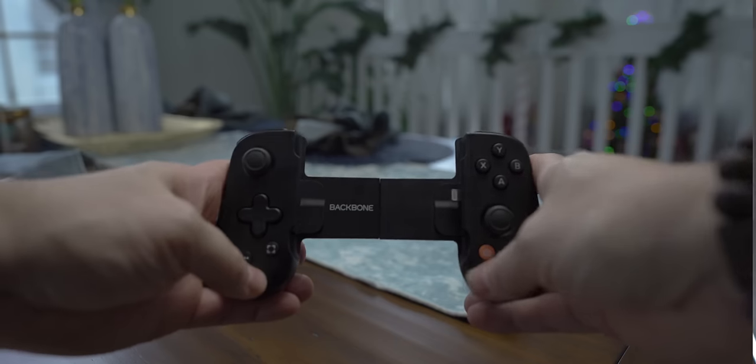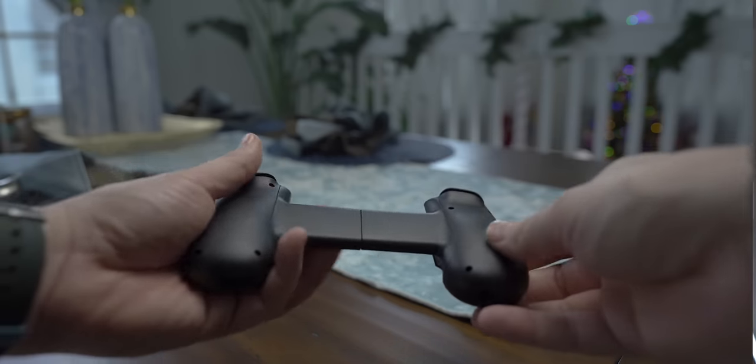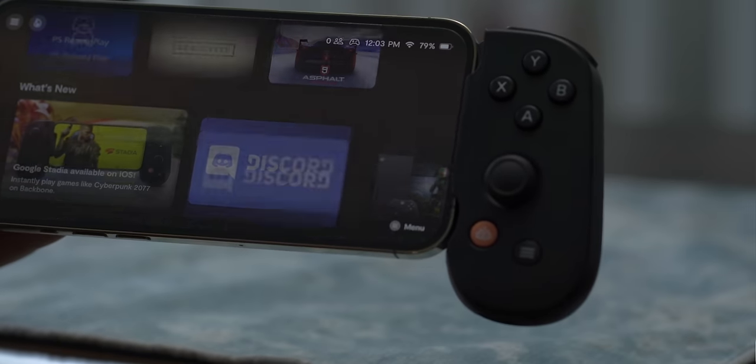Once you buy this from Backbone, they ship it to you — it takes about three or four days to get to you. This will fit any iPhone and you simply extend it, plug your iPhone into the lightning port, then close it shut. Opening up the Backbone app will show you the game you last played, in addition to any games you've already installed that support the controller.